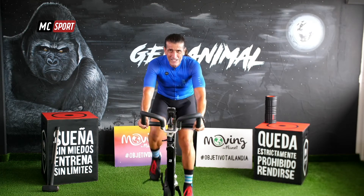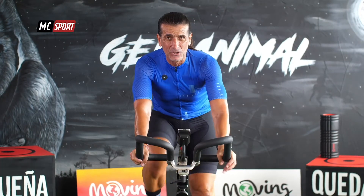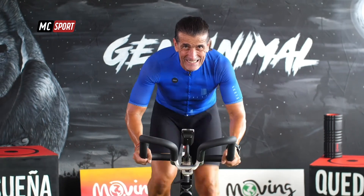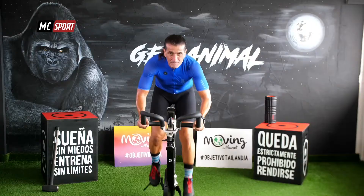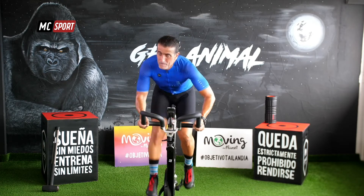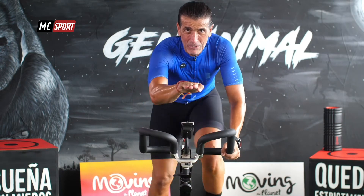Hoy nos has elegido. Has elegido a Django Rai. Estamos súper contentos de que estés ahí con nosotros, todo el equipo que hace posible que lleguemos a ti, que lleguemos a todos los lugares. Salta. 15 segundos. Es tiempo para que tú y yo nos sentemos y recuperemos.